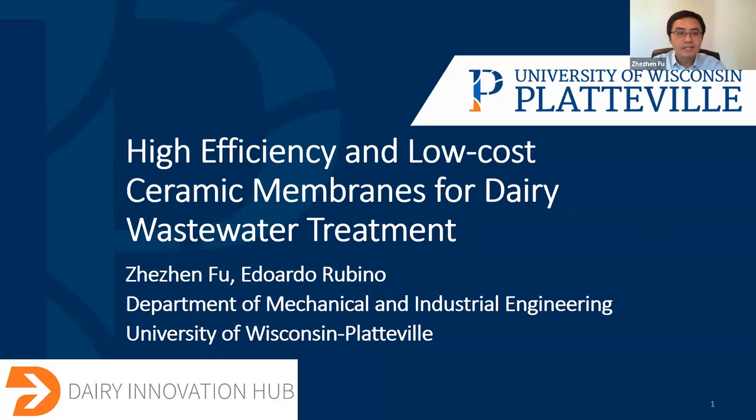Hello, everyone. In this video, me and Dr. Rubino will give a brief introduction of our project on the preparation of high-efficiency and low-cost ceramic membranes for the dairy wastewater treatment.